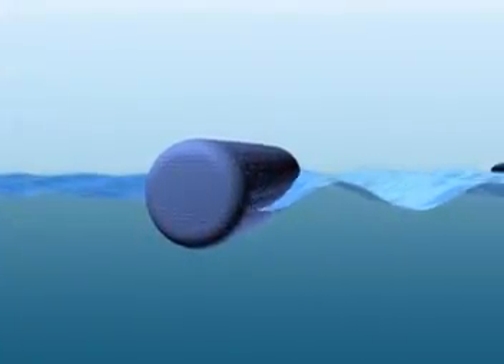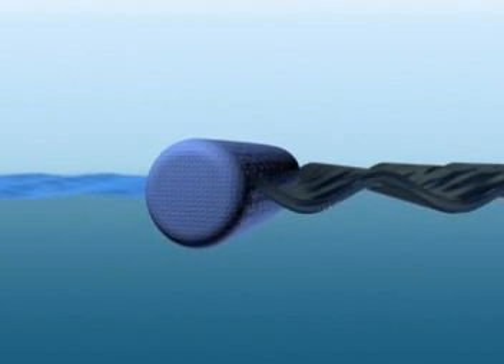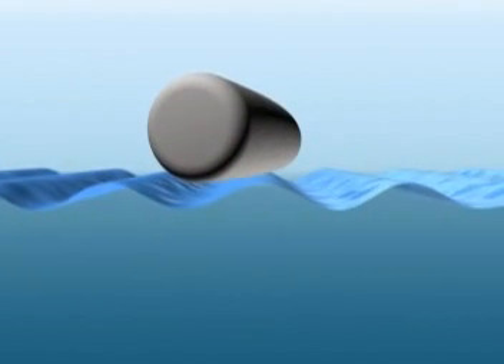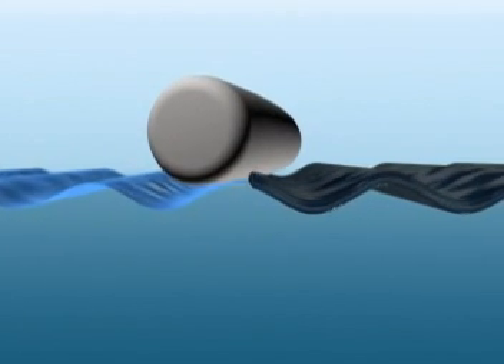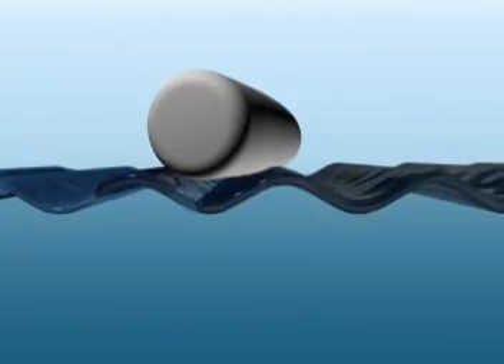Booms filled with Absorbent W settle down into the water so about two thirds of the booms are below the water surface. Booms filled with polypropylene sit on the surface of the water and bounce on top of any waves, allowing material to pass underneath. Environmental damage and your liability could continue.